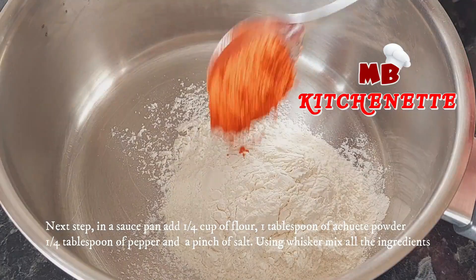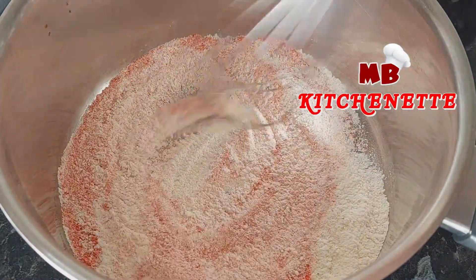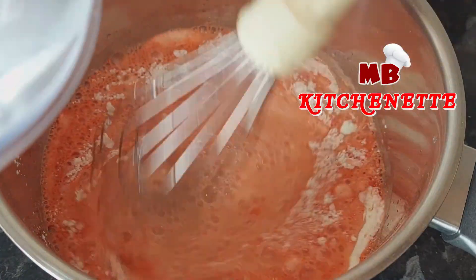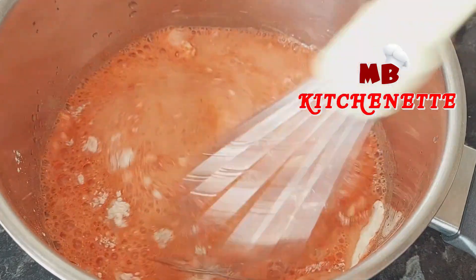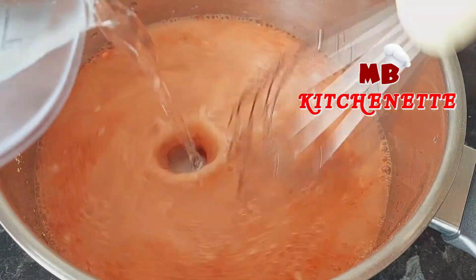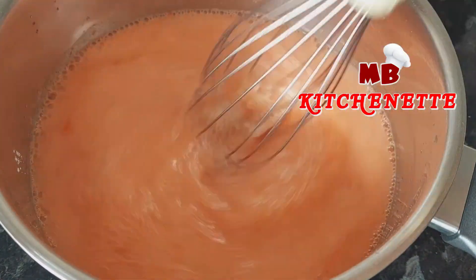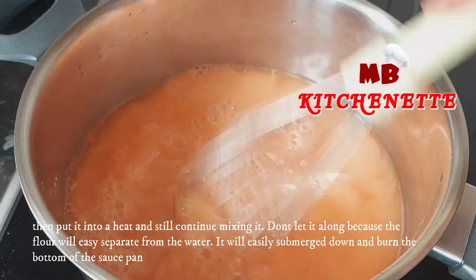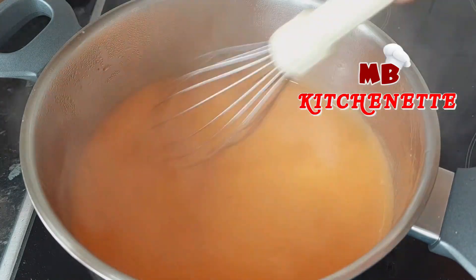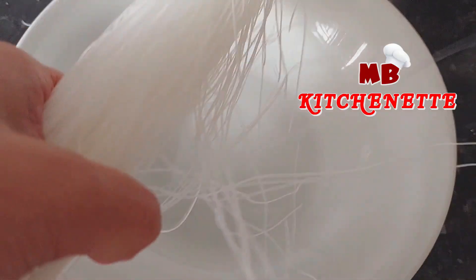Next step: in a saucepan add one quarter cup of flour, one tablespoon of achuete powder, one quarter tablespoon of pepper, and a pinch of salt. Using a whisk, mix all the ingredients. Then add one cup of water while continuing to mix — don't pour the water all at once, but add it three to four times while mixing. Then place over heat and continue stirring. Don't leave it unattended because the flour will easily separate from the water and burn the bottom of the saucepan. Continue stirring while cooking for about three to five minutes. Once the mixture is thickened, turn off the heat and continue mixing for another one minute.